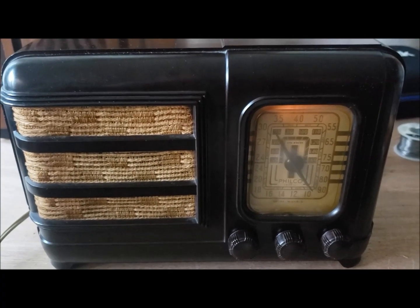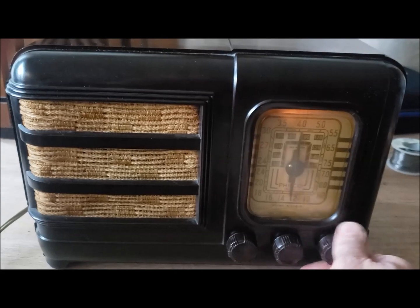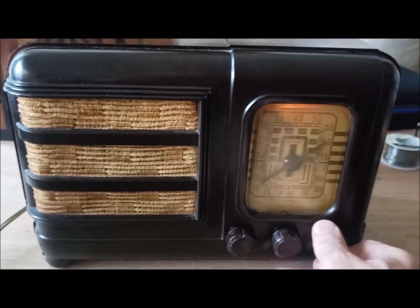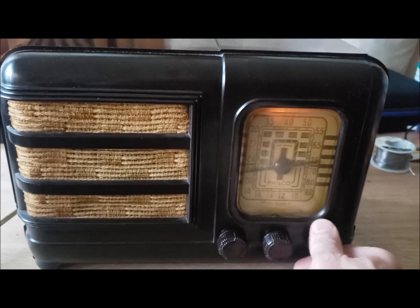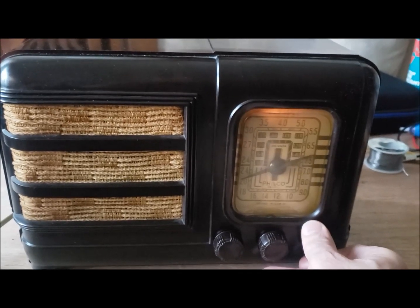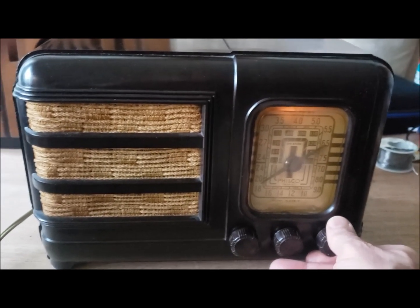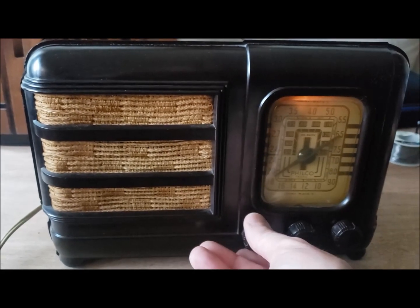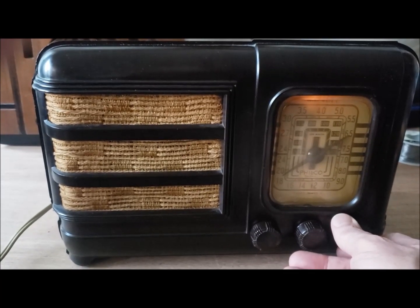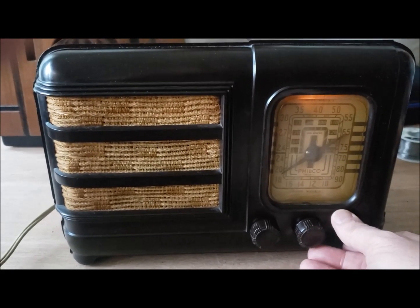The radio is back in its case and it's working very well. It even works well on distant stations, although it's quite early evening right now so skip propagation has started kicking in in a large way. That station is about 150 miles away and it's fading in.